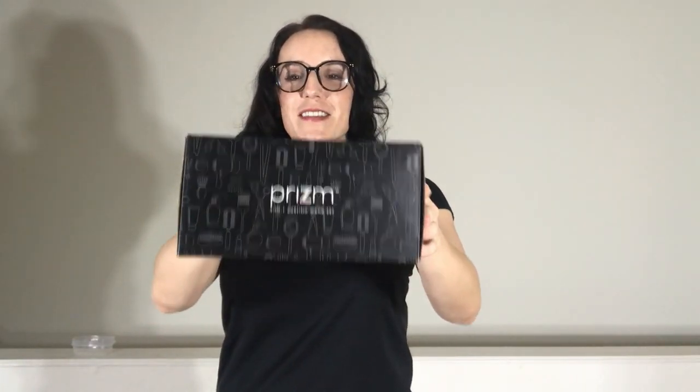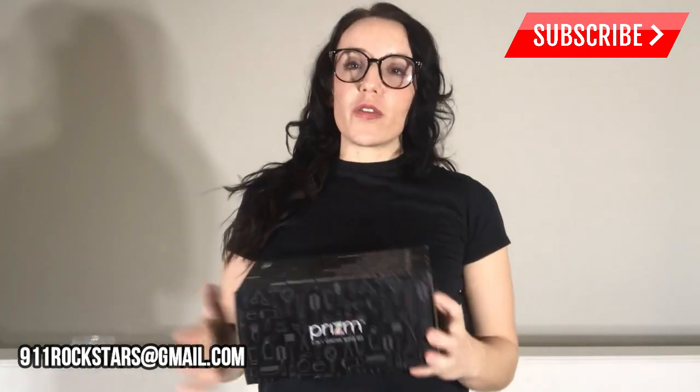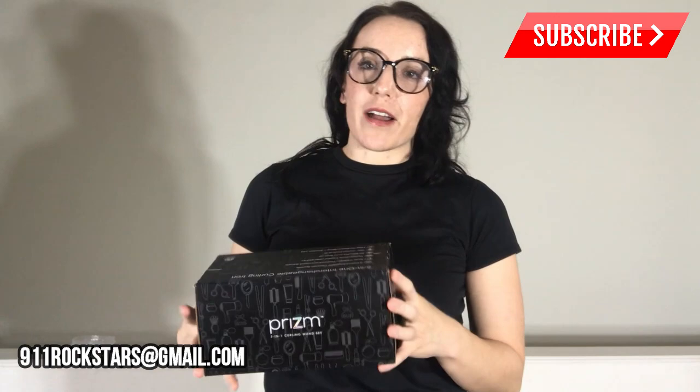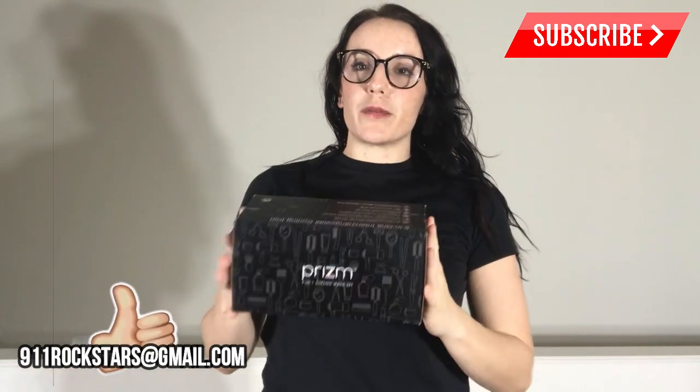Thank you guys for sticking around, and thank you Prism for such a fantastic product — really five products in one. I had so much fun. See my beachy waves! It heated up even faster than I expected and it was so easy to use — so quick to just get a few curls in my hair, and I know it's not going to be damaging. No frizz, no products or anything. I really recommend it, you guys!